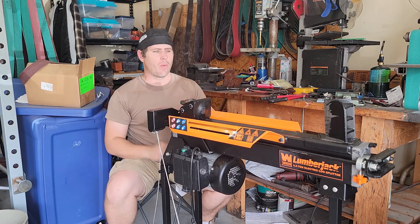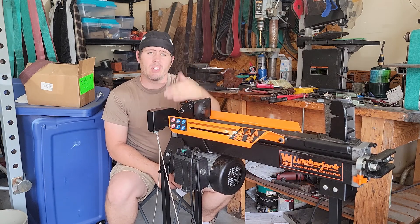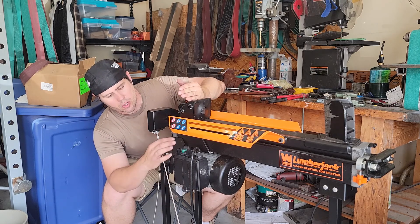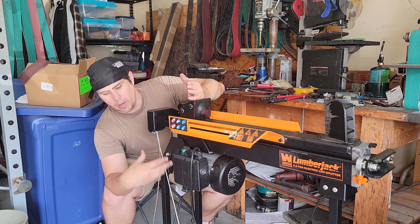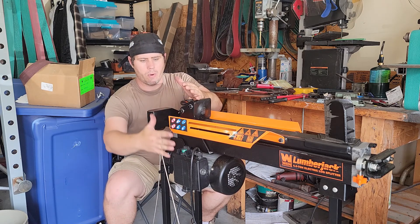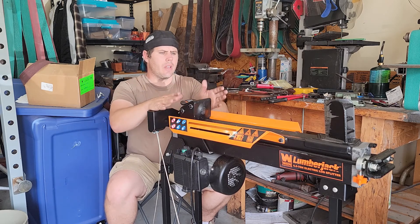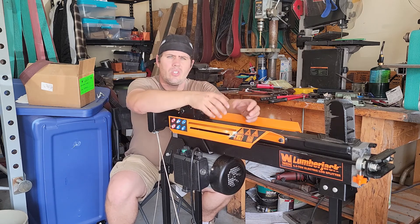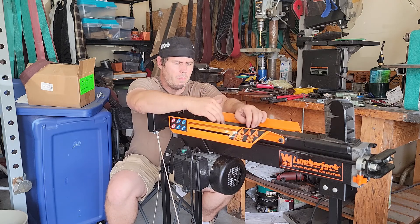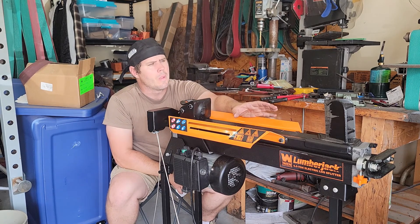Hey guys, Roman Trusser here with Mission Forge. Today we're back at it - video number three working on our forge basket. If you didn't see the last videos, I'll put links in the description. The first video we added a different switch for hands-free operation, and the second video was making the foot pedal to operate both the switch and the RAM. This video we're going to be making the actual posts and press pieces so we can actually forge press, converting this into a forge press. I want to be able to convert it back to a log splitter, so everything has to be removable.